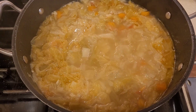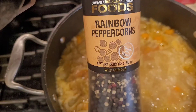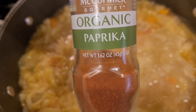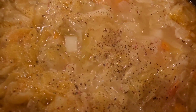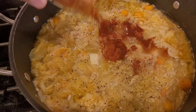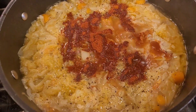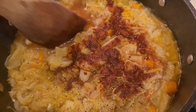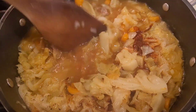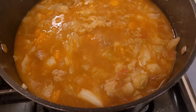This has been cooking for an hour — time to season it. We're gonna add salt to taste, pepper to taste, and paprika. I like a lot of paprika so I'm gonna add more than usual. Mix everything up — and look at that beautiful red color now.